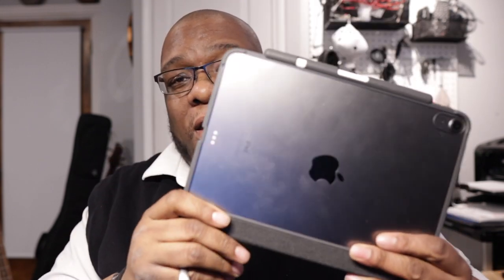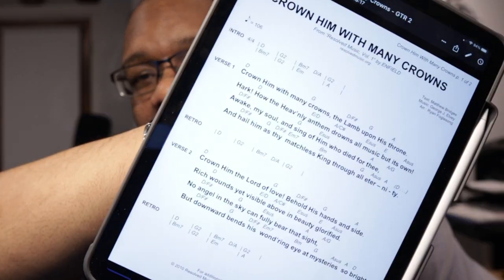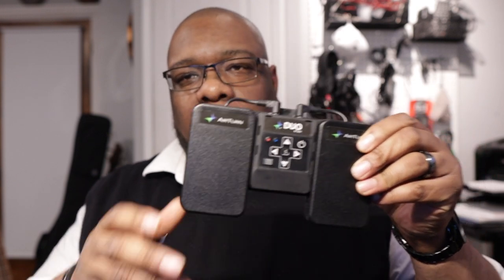Most of the music is going to come in chord charts. I've actually used an iPad Air — this is the fourth gen. You can see some of the chord charts. Basically I can take this chord chart and keep the music all on the iPad. I think this has worked well for me in previous things.